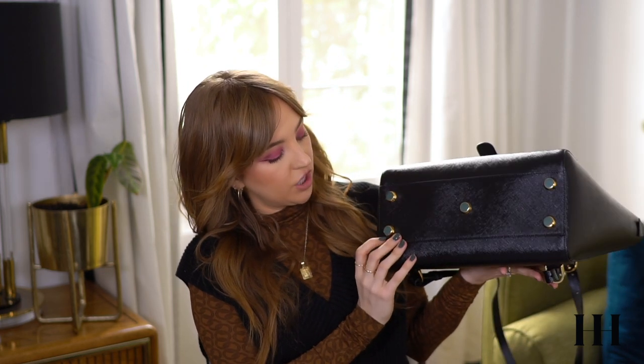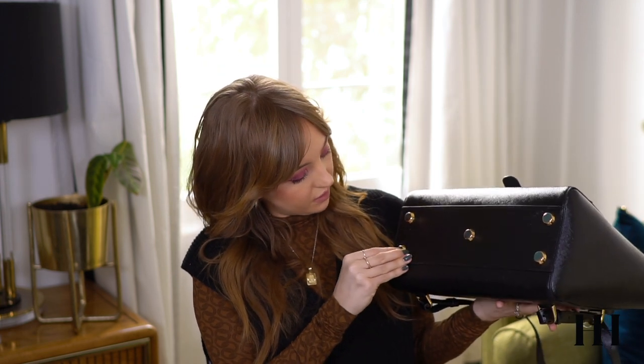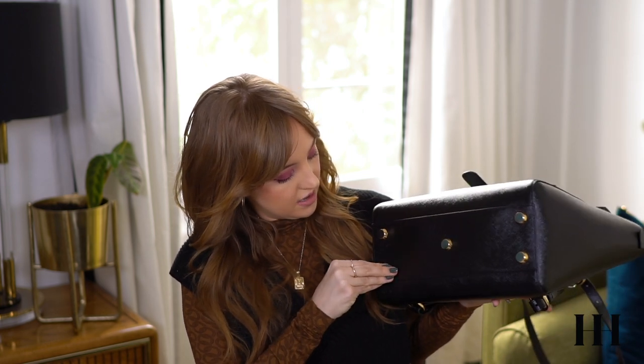The bottom has five of these little feet right here in a matching gold — they match the same gold that is on the rest of the bag. They even put little plastic covers on them so it maintains its perfect shine, so I'll have to pick those off later. But they are gold — you just aren't going to be able to tell because of the little stickers on top.